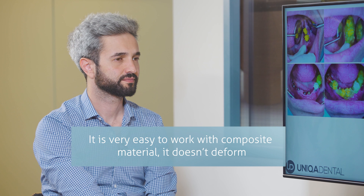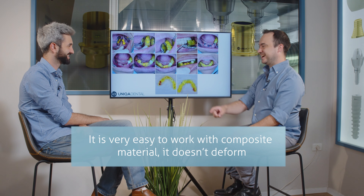It won't deform — unlike wax. This is already the temporary restoration. Yes, this is the temporary restoration for the lower jaw. You can see there are a couple of implants we added and the implants that were placed before.